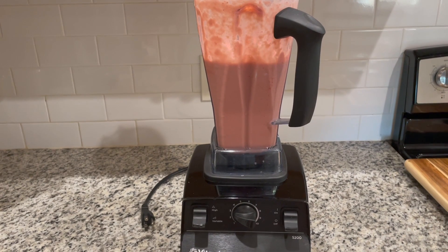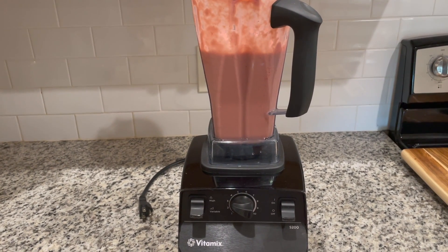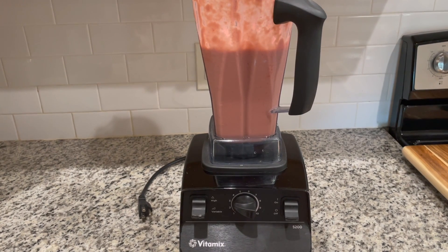Yeah, we love this blender. It has a ton of different uses. Definitely recommend it and I'm sure you can find even more things to use it for as well.